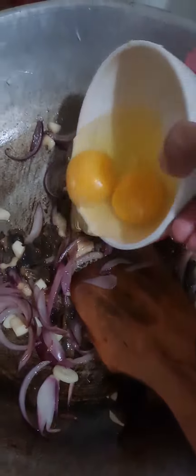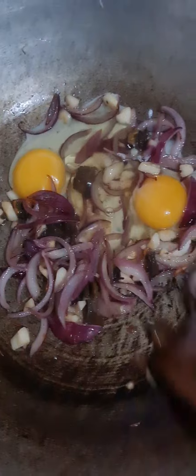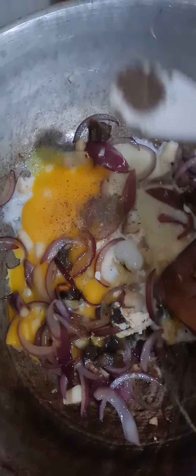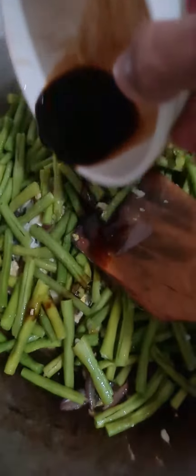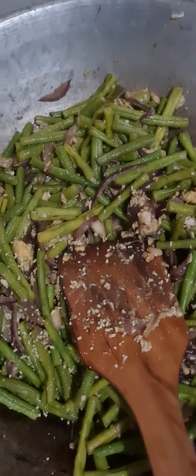Just put the egg — two eggs. Those black ones are the leftover shells. Put black pepper powder, put the beans, and then soy sauce. Add some magic sarap and cover for three minutes. That's done, guys — tada! Ready to eat. Let's eat dinner, guys.